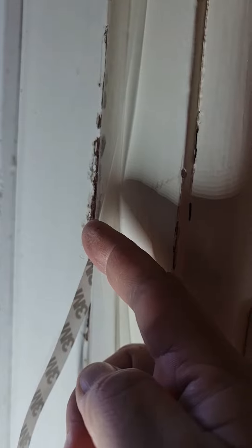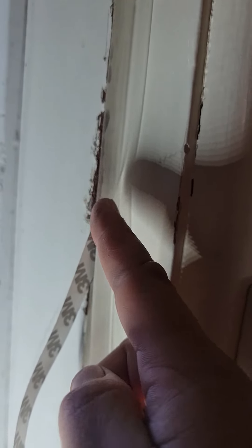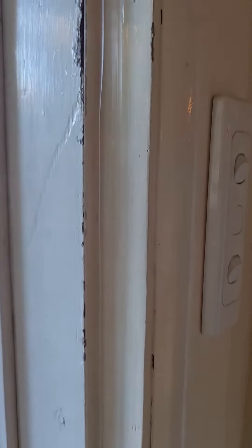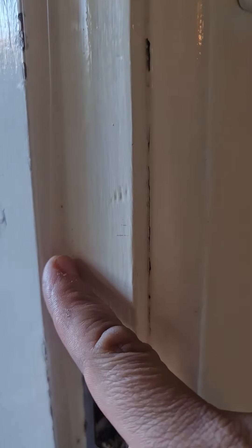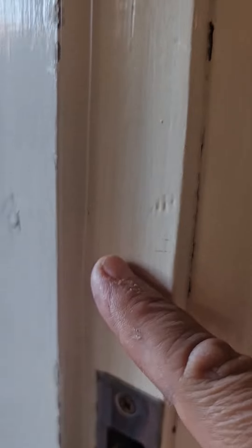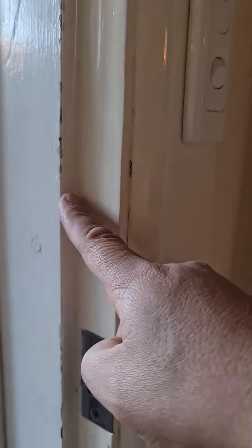I think this is right — the gap should face outside of the door. It's got a 3M sticker, just make sure it's cleaned really well with alcohol or vinegar. So this is how it looks; as you can see, it's clear, and it should be enough to seal the gaps.